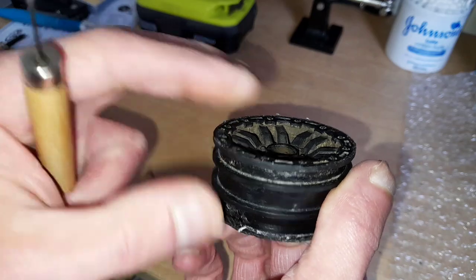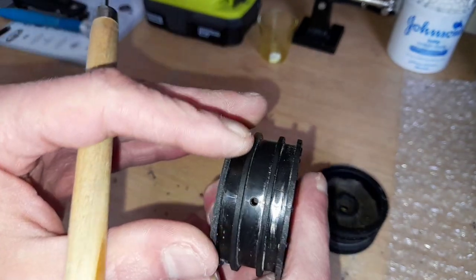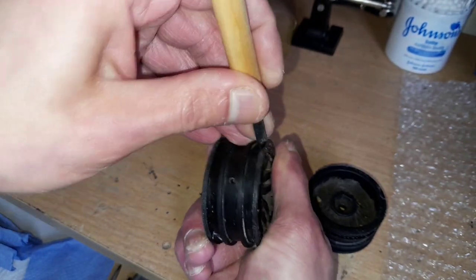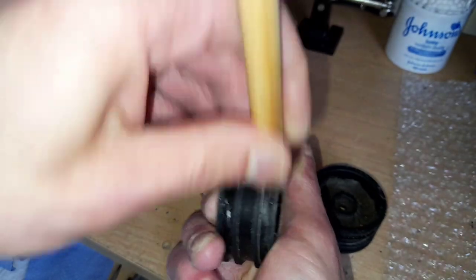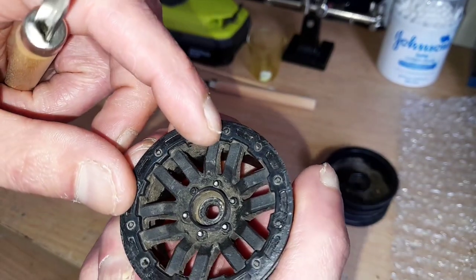Flick it over and do the other side. The next step, once I've done front and back, is where the tires have been glued onto the tops. I just want to take the blade — nice and sharp — and keeping it on the top, just score the blade down it, and that'll take any excess glue off.